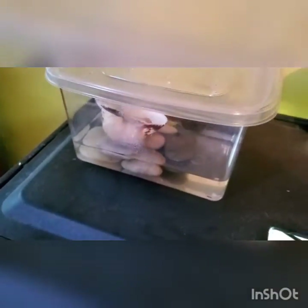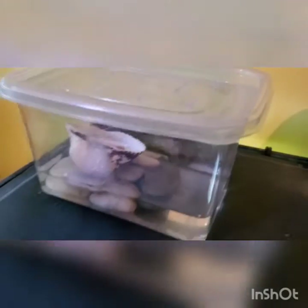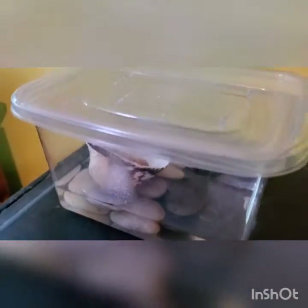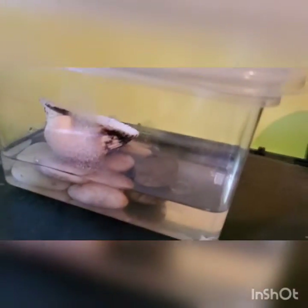Another thing you can do is remove the clutch and toss it in a device like this — an incubator. You might not want to get rid of all the snails; you might want to keep four, five, or six of them for your other tanks. Maybe you don't want a hundred snails in one tank — you want to split them up — so you want to hatch them but not in that tank. Here's an incubator; it's very simple.